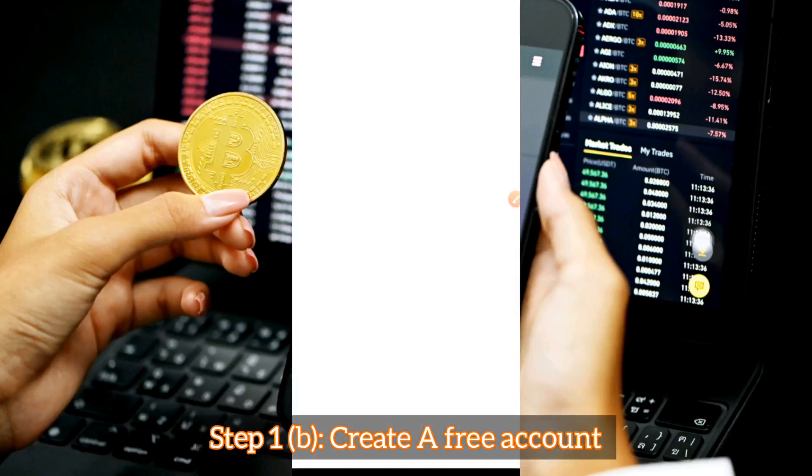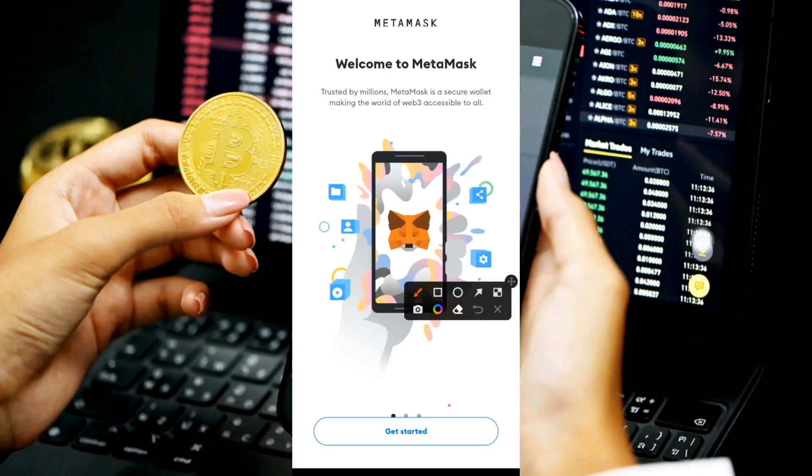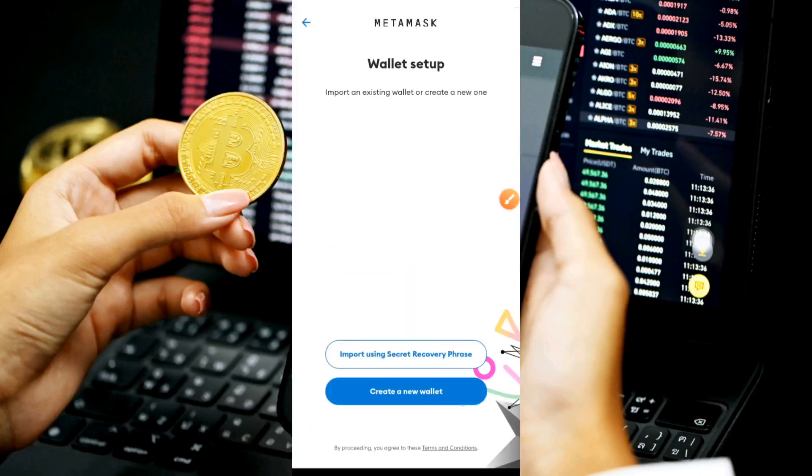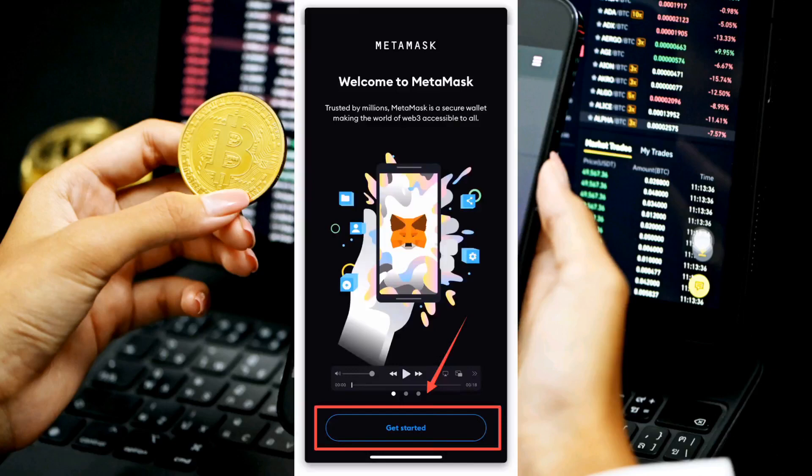Under Step 1 we're going to create a free account — just like any other crypto wallet such as Trust Wallet, Binance Wallet, or Coinbase Wallet. Once the app opens, click on 'Get Started.' Note that after this step the screen goes blank because MetaMask protects your data — screen recording and screenshotting are not allowed. I'll show you step by step using a picture tutorial from a website called Hunkyard.